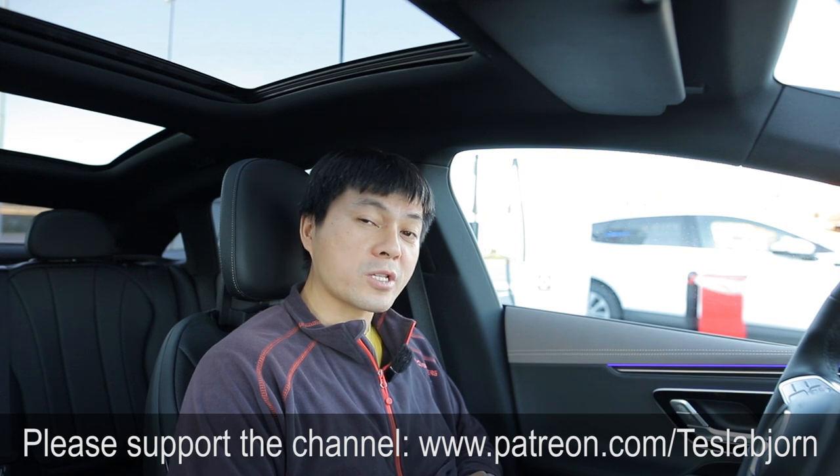I think that's going to be it for now. I hope you guys enjoyed this video. As always, thank you for watching and talk to you later.